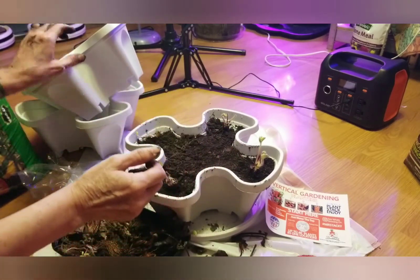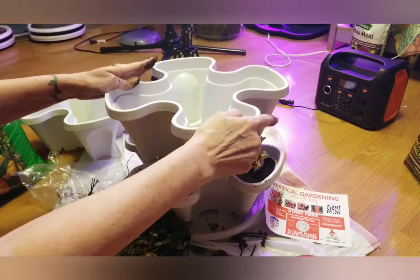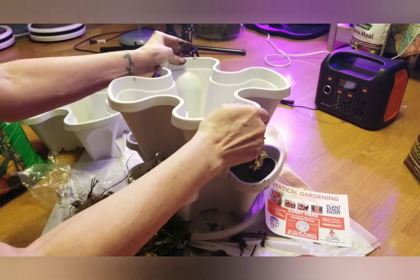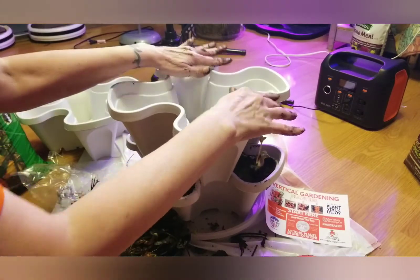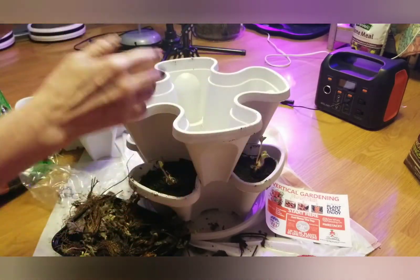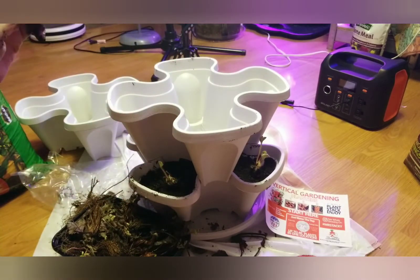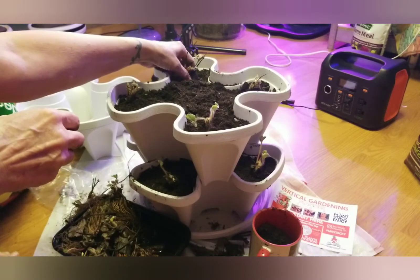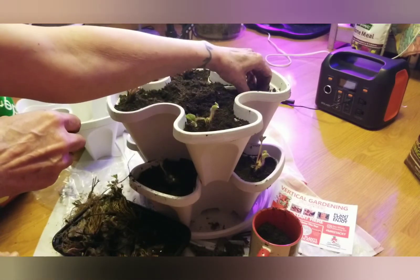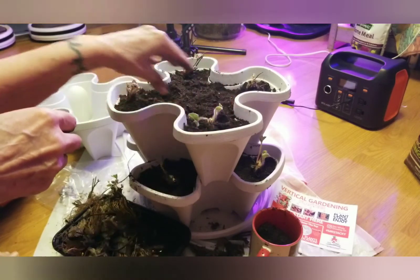I'm going to continue this — pretty much just like that — so I don't have it too thick in the middle. I'll come back when I'm done and we'll water. Okay, now I've got tower level 2 done, and I'm trying to keep the crowns above ground. When we water, we'll be able to see a little bit better.